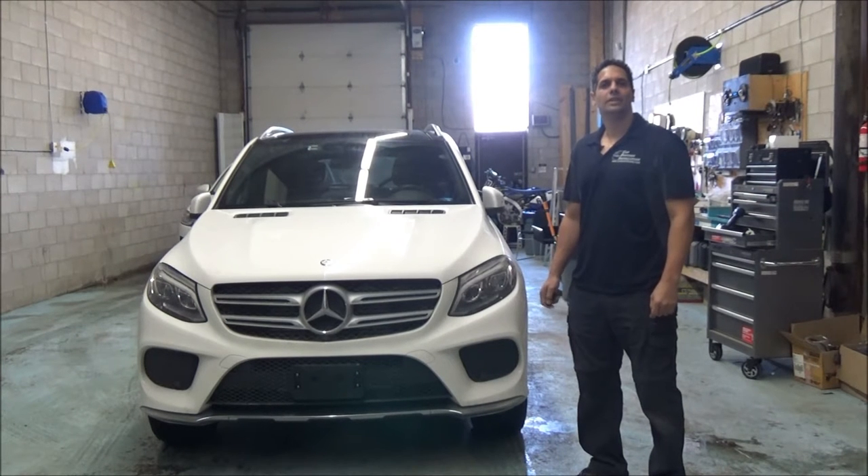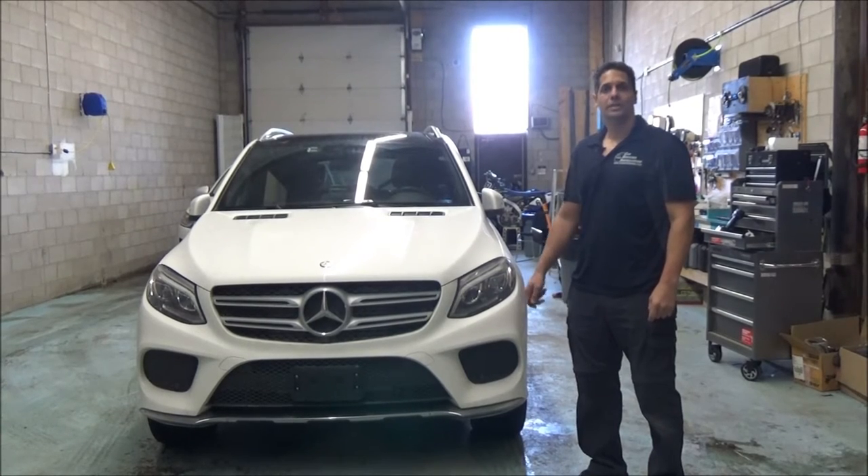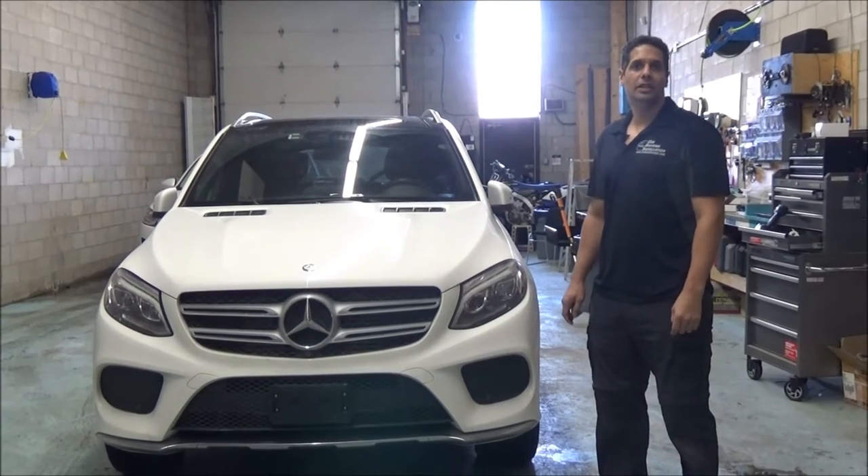Hey guys, thank you for joining us again at Cash System Installation. Today we're going to show you a Mercedes remote starter installed on a 2016 GLE.